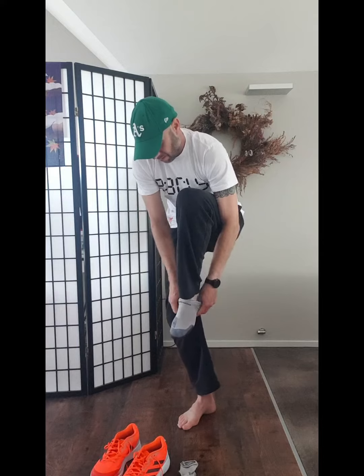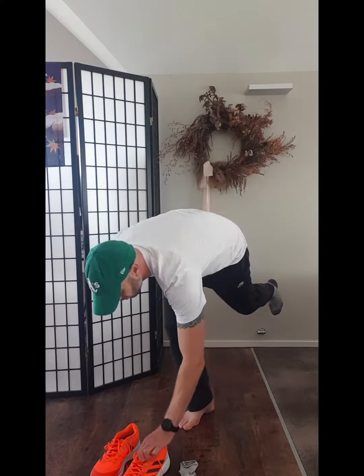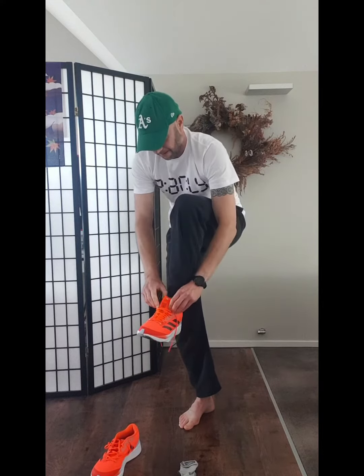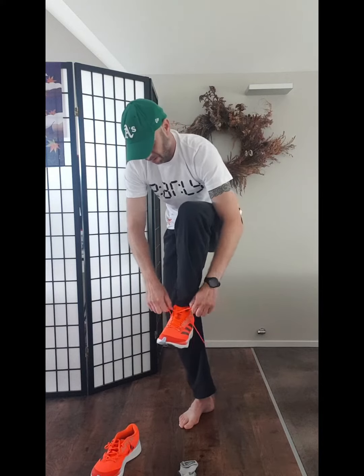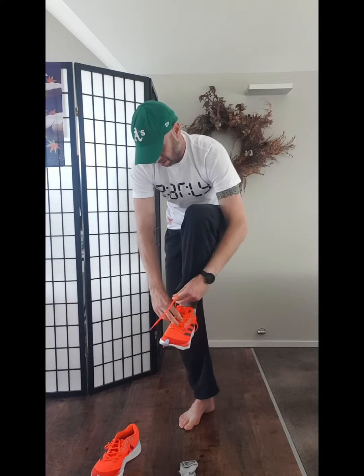Every time you're about to put on your shoes and socks, do this. Have your two socks and your two shoes next to each other and put your sock on, then put your shoe on without touching the ground. And yes, that includes positioning the tongue and doing up the shoelaces properly.